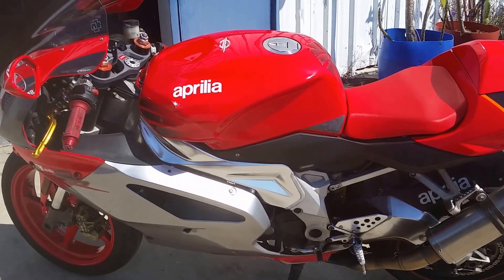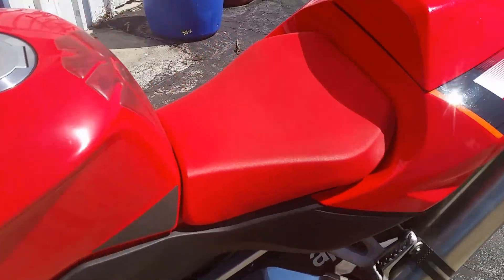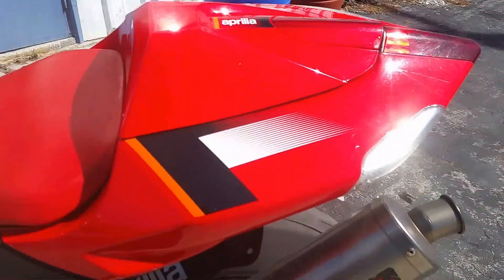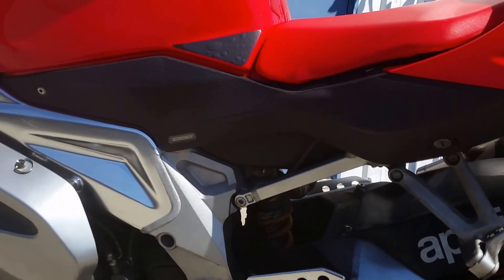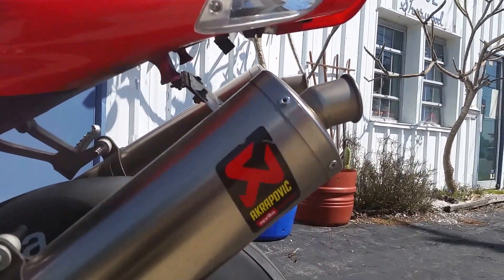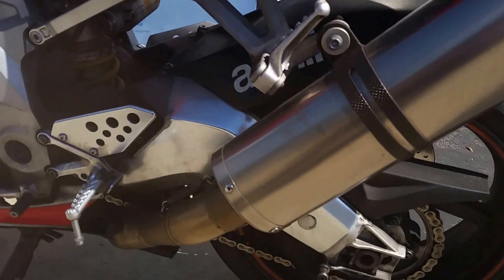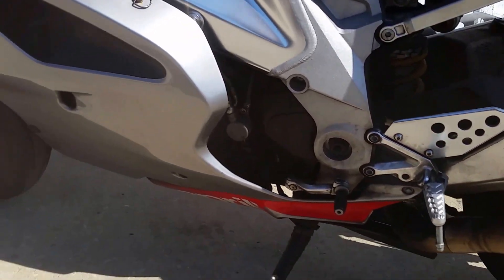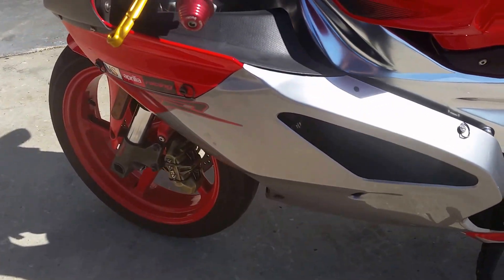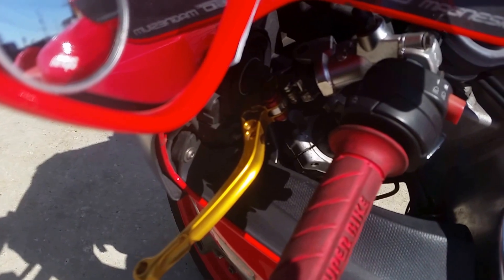This is my 2004 Aprilia RSV1000. It's got Acropovic racing cans — it's dirty, I apologize. It's got CRG levers.